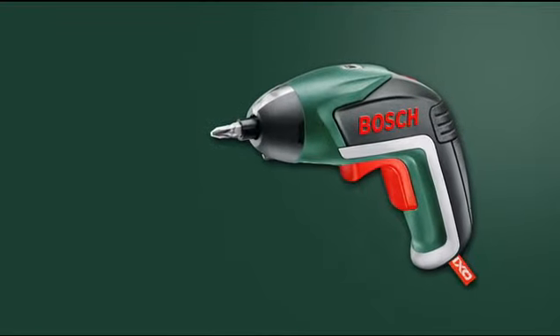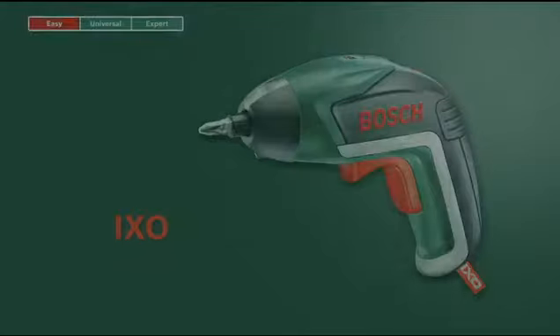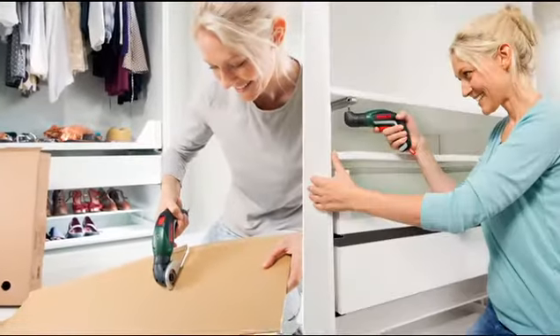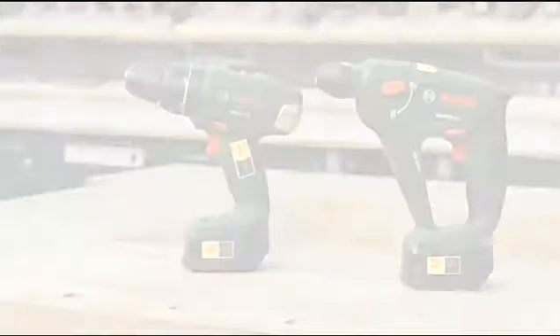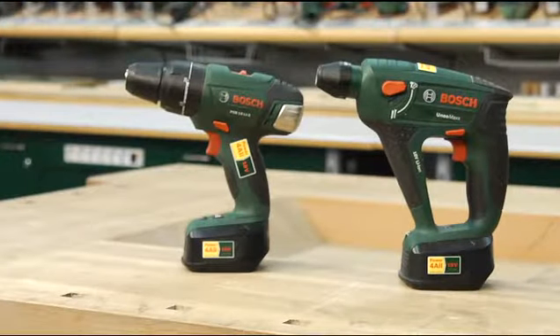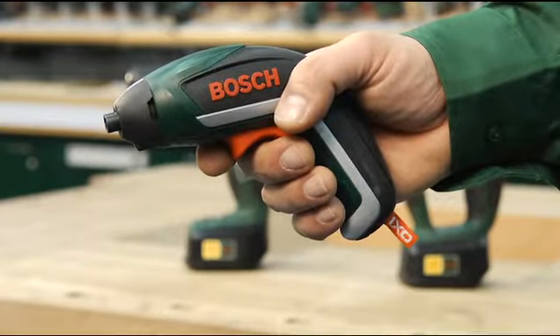This training unit looks at the IXO Cordless Screwdriver from Bosch. The IXO is ideal for all screw driving jobs in and around the house. When large tools are too bulky and heavy, the IXO impresses with its small size and outstanding performance.